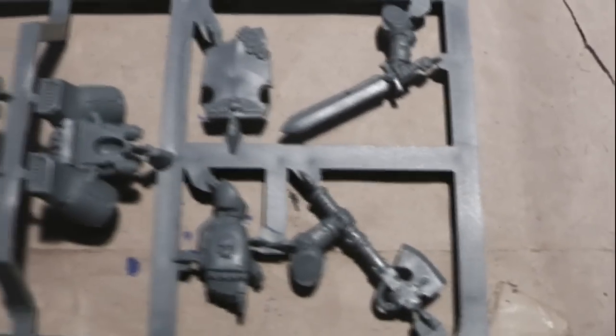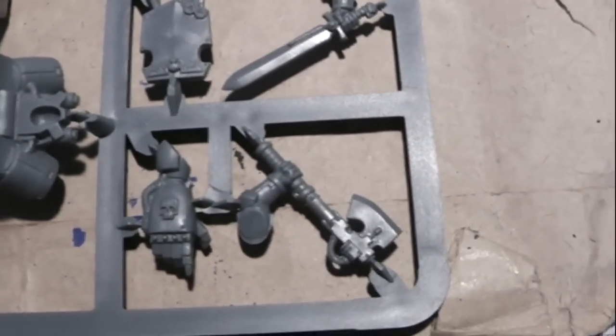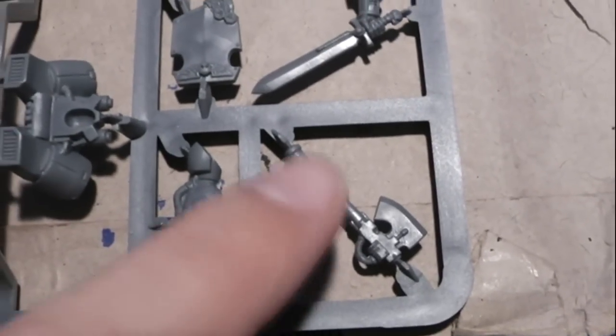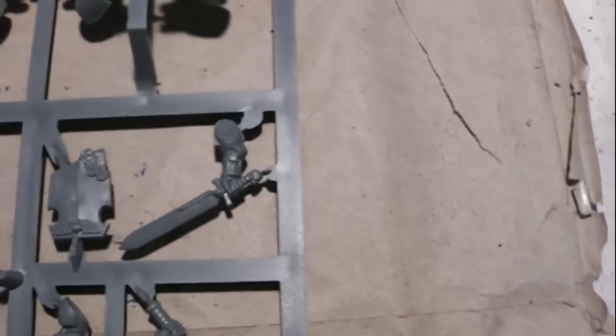On the first sprue you have the jetpacks — let's call them jetpacks — for the assault marines. Here you have a power fist, this is a power axe, and the storm shield. Correct me if I'm wrong with the names — I'm still a noob in terms of rules and all the lore.